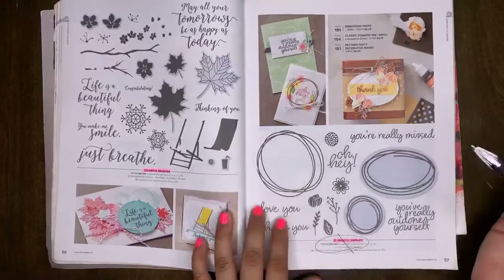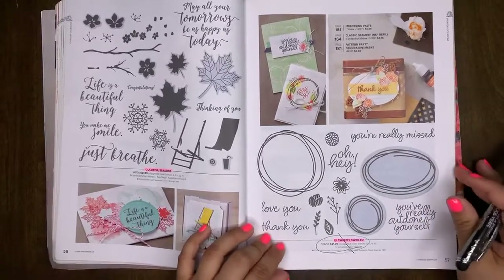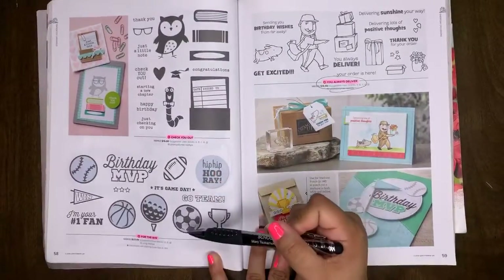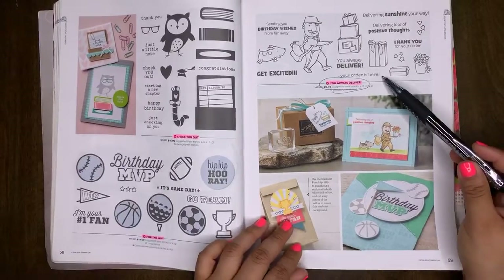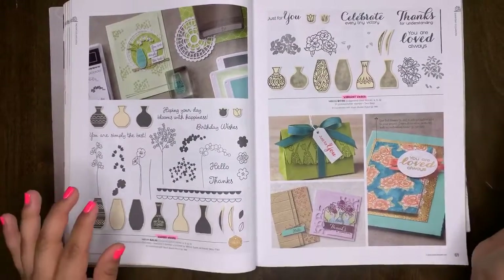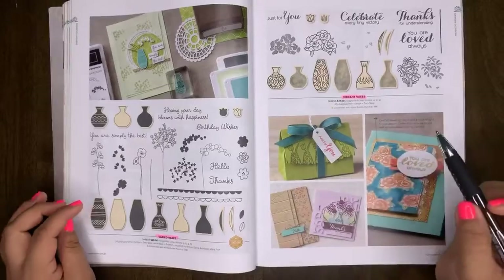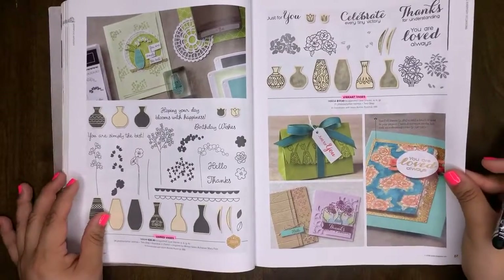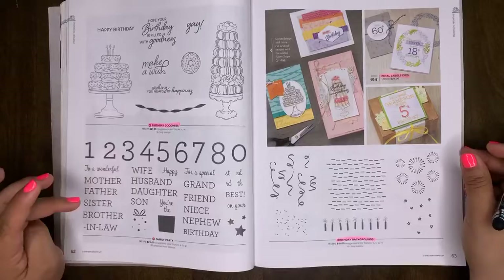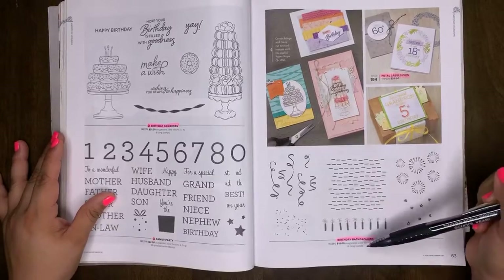Colorful Seasons is retiring. Sweetly Swirled is a retiring set — I have projects posted on my blog using this set. Check You Out will be retiring. For the Win is retiring. You Always Deliver will be retiring. The Vibrant Vases and Varied Vases have a coordinating punch — both stamp sets will be retiring, but not the punch. Birthday Goodness will be leaving us. Family Party will be carrying over. The Petal Label dies will be retiring, and Birthday Backgrounds will be retiring.